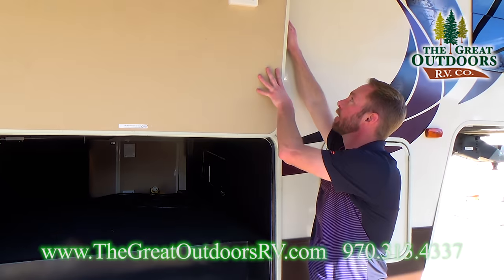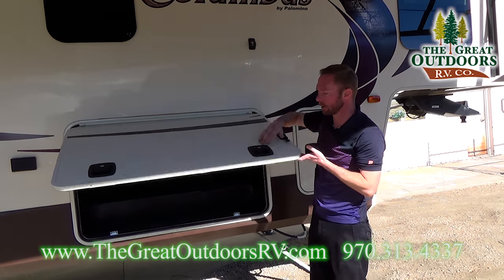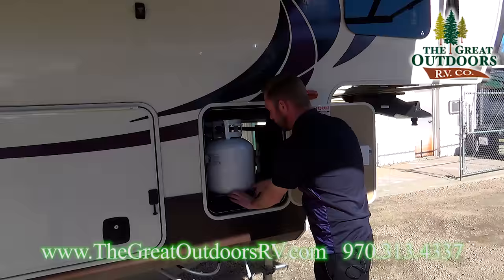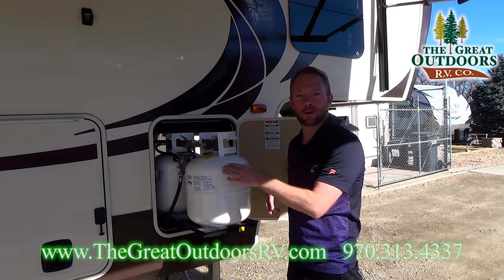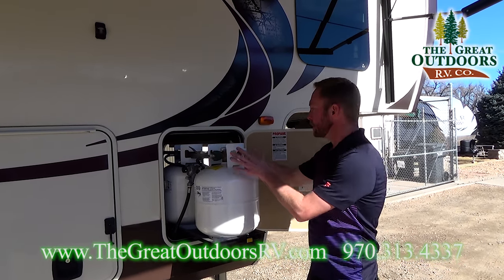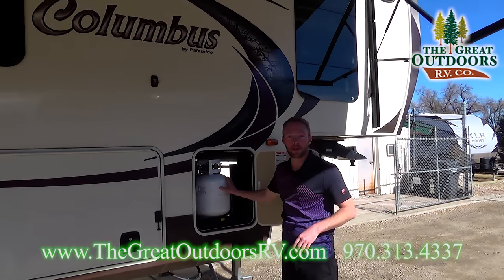Another really nice thing here: metal slam latches. A lot of manufacturers are doing slam latches but they're plastic — Columbus is going with the nice metal ones. Another really cool feature: you've got the 20-pound LP tanks on a slide-out tray. You actually have three of those, which makes it easier — you can go to any old store and just swap them out instead of having to fill your 30-pounders. You've got two on this side and then an additional third one on the other side.